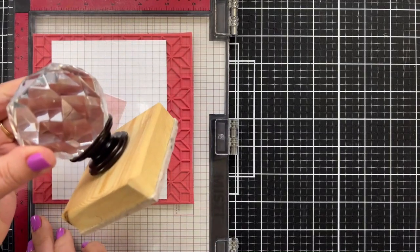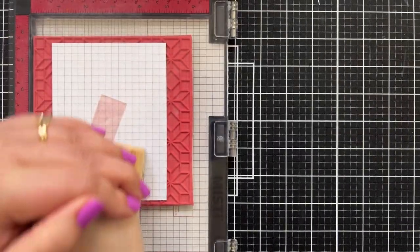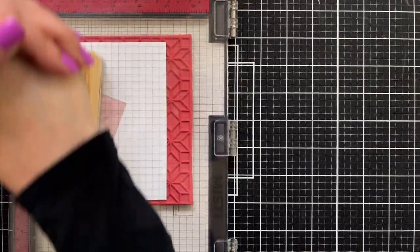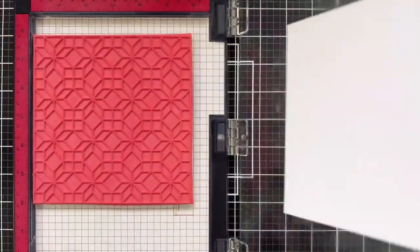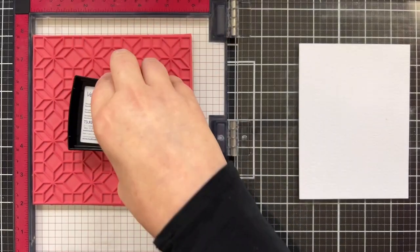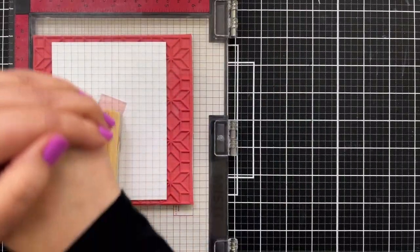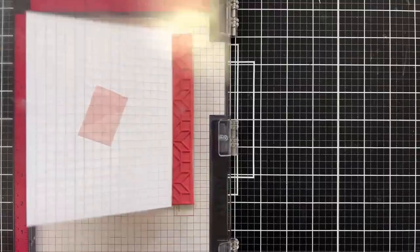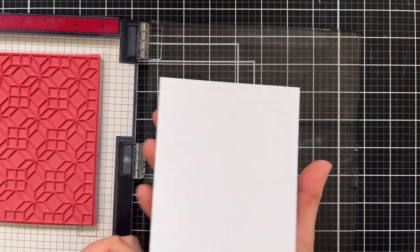I'll grab my stamp press tool and press to transfer the ink. I might stamp this twice because of the texture of the Tim Holtz Distress Watercolor Cardstock, just to really get a good impression. Lift it up — it's so easy because the cling doesn't move and it's very easy to get that second impression. Let's bring that down and press. We're going to pick this up off the door. I'm probably going to trim this down ever so slightly.